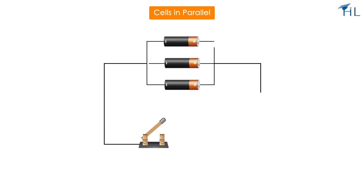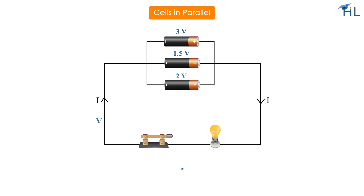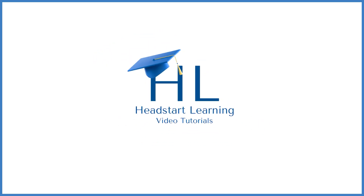Another important point to remember is that when cells are in parallel, the effective voltage is equal to the largest cell. For example, connecting three cells of 3 volts, 1.5 volts, and 2 volts in parallel gives a circuit voltage of 3 volts.